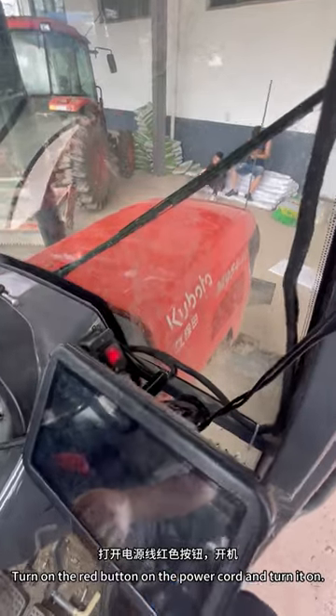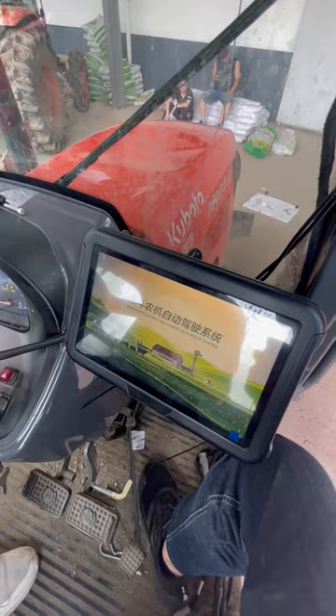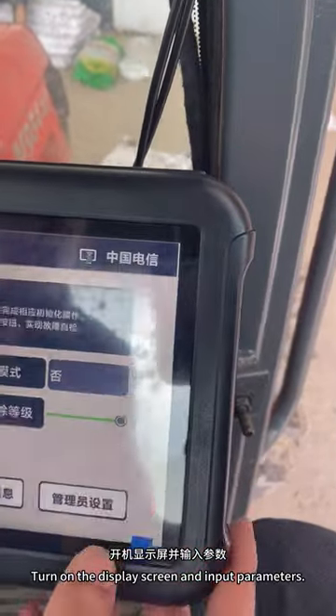Turn on the red button on the power cord to power on the system. Then turn on the display screen and input the required parameters.